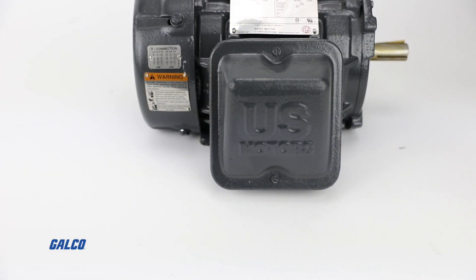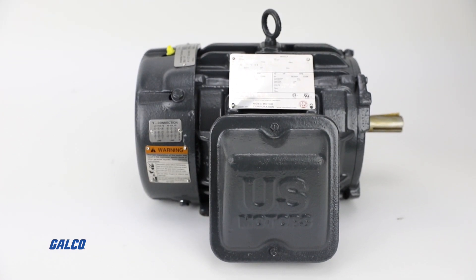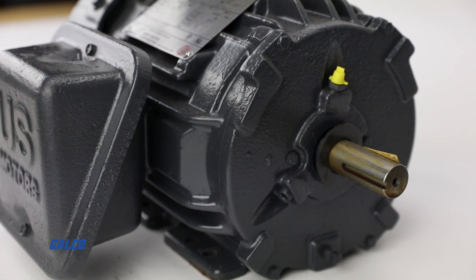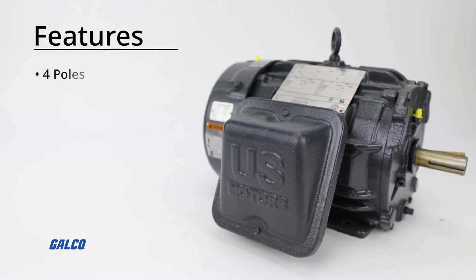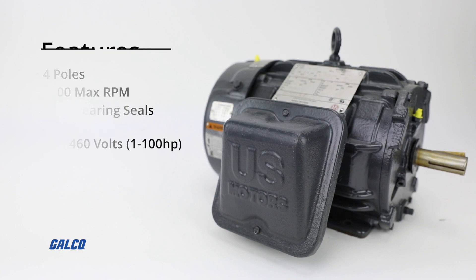Featuring Class F insulation and Class B rise at full load on 60Hz sine wave power, this 2-horsepower AC motor is intended for foot mounting but is field convertible to F2 mounting. It also features four poles, 3600 max RPM, dual bearing seals on the pulley end for IP55 protection, and dual voltage 230–460 volts, 1–100 horsepower.